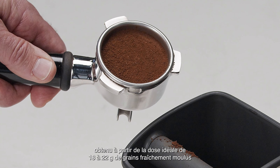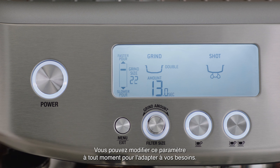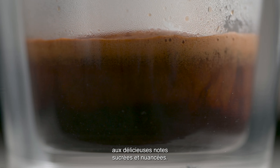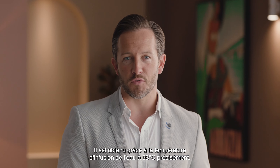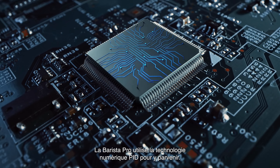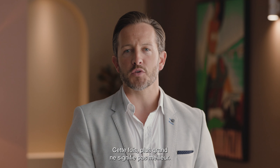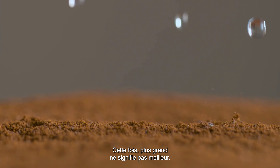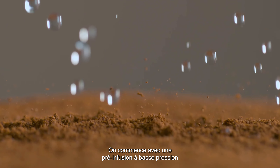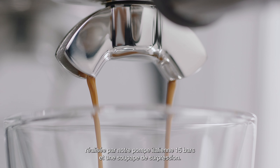You can change the dose setting at any point to suit your particular needs. Key number two is a perfectly balanced espresso with sweet, delicious, and nuanced flavor notes that comes from brew water temperature delivered at precisely 93 degrees Celsius — just like a commercial machine. The Barista Pro uses digital PID technology to achieve this. Key number three is about the right pressure during the extraction. We start with low-pressure pre-infusion followed by a high-pressure nine-bar extraction process, delivered via our 15-bar Italian pump and an over-pressure valve.